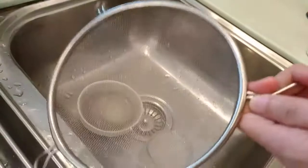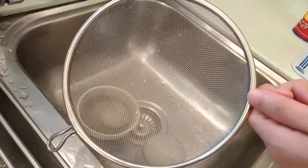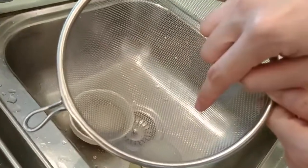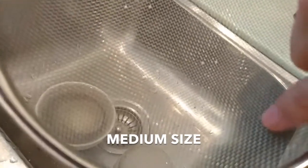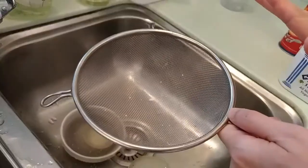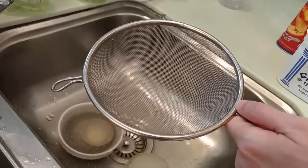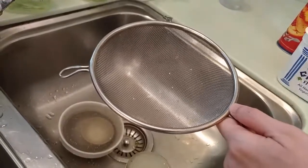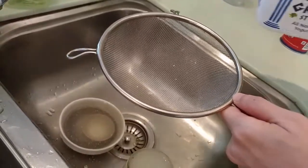I use this strainer, and as you can see here, the strainer is not too tight — not that small, not that big. I use this strainer to filter all of the multigrain rice and to take out all of the rice weed pill.